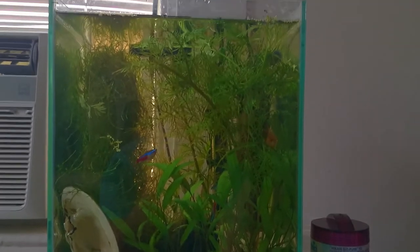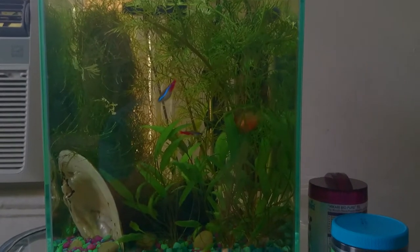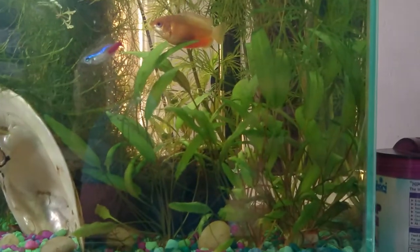Hey YouTube, so here's the five gallon Fluval Chi tank. I know it's been about a month since I've uploaded a video. I really wanted to show off how all these crypts are doing.